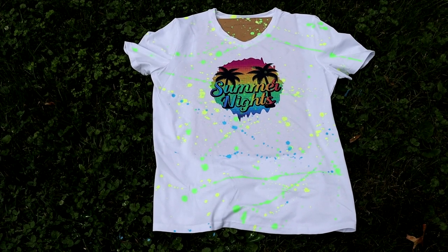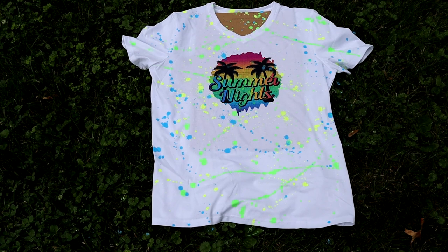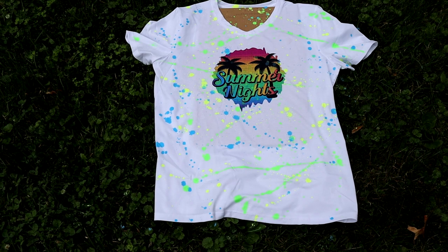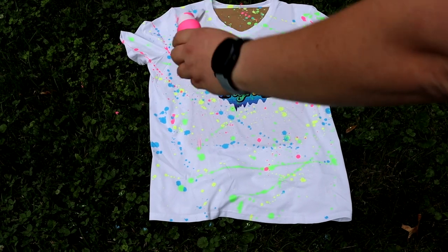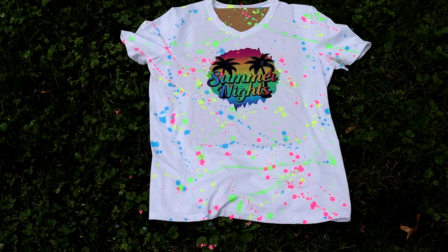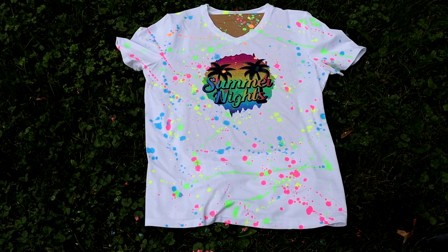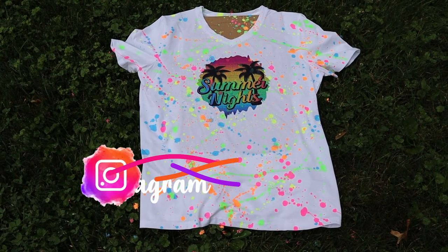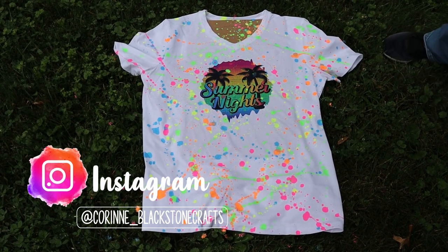You can do any tie-dye version that you like — whether you like the scrunching or a spiral. All I'm doing is taking the bottles and just flicking them at the shirt. I have them open, squeezing just a little bit, and then I run them across it and it drips out really well from these bottles. Don't worry if you get a little bit of paint on your design — it will show through a little bit, but I think it looks good. If you don't want paint on your design or you're using HTV, make sure to cut out a piece of paper to cover up your design, as acrylic paint will stain HTV.